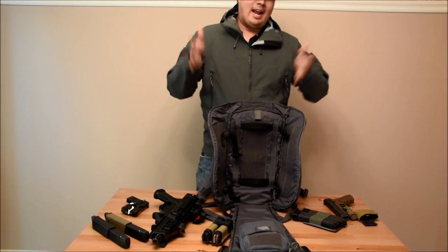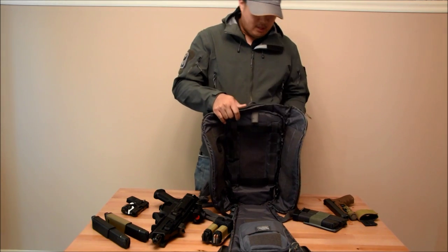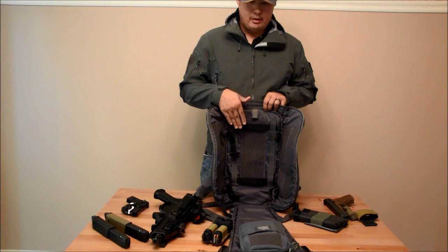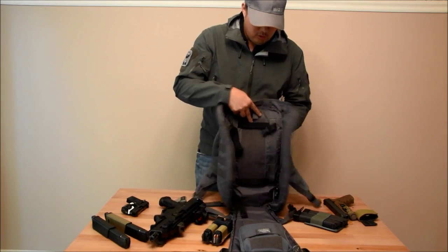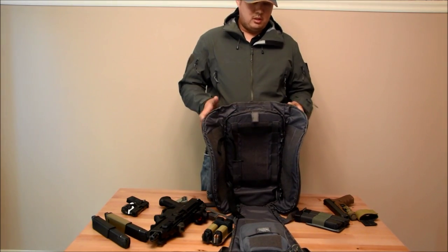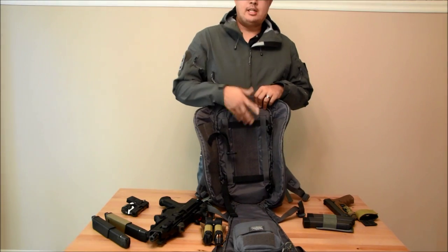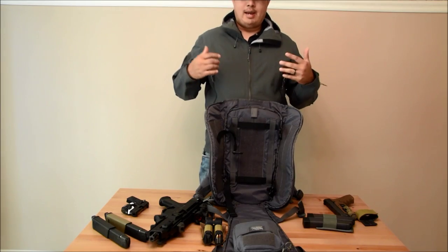If I was going to carry all this stuff and a hydration bladder, I don't want my gun rubbing up against my hydration bladder. Something else I would have liked, alongside an additional partition for the hydration bladder, would be a rigid insert. There's no support on this bag other than the stiffness of the Cordura and the padding on the back. I would have liked a hard HDPE plastic sheet to run in here just to give the bag more support.